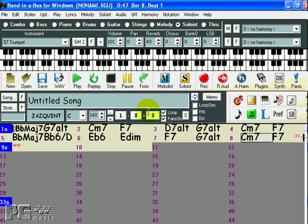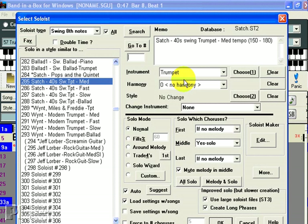Then I can press the Soloist button. And as we see, the same Soloist is still selected. So when I press OK, Band in a Box creates a solo based on the changes I just entered.